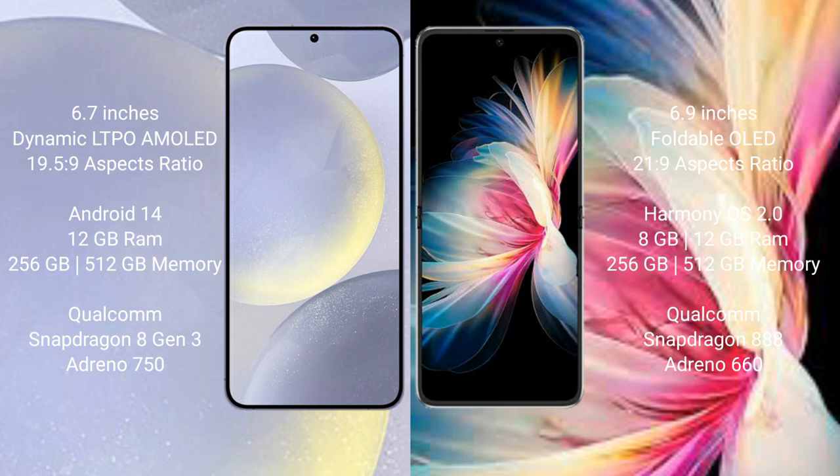Samsung Galaxy S24 Plus runs on the Android 14 operating system. Huawei P50 Pocket runs on the HarmonyOS operating system. Samsung Galaxy S24 Plus comes with 12GB RAM and 256GB or 512GB internal storage.